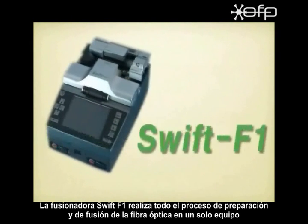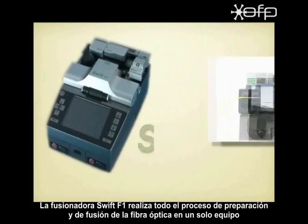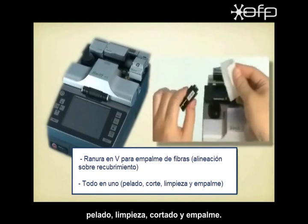SWIFT F1 performs all fiber termination and splice processes of stripping, cleaning, cleaving, and splicing in one unit.